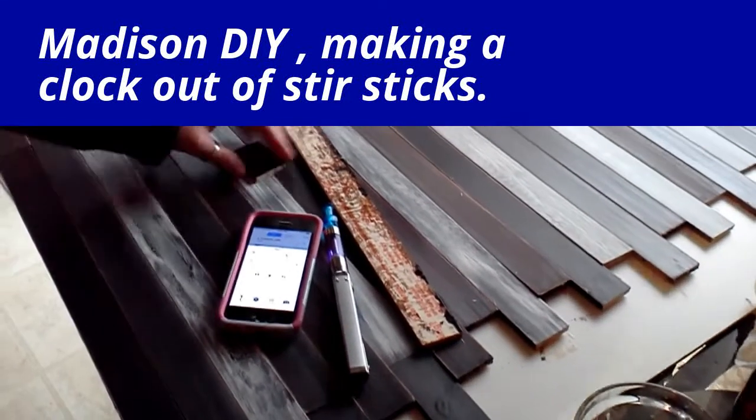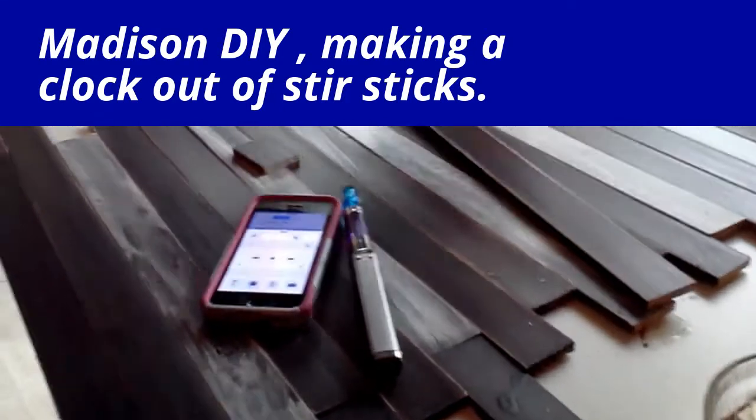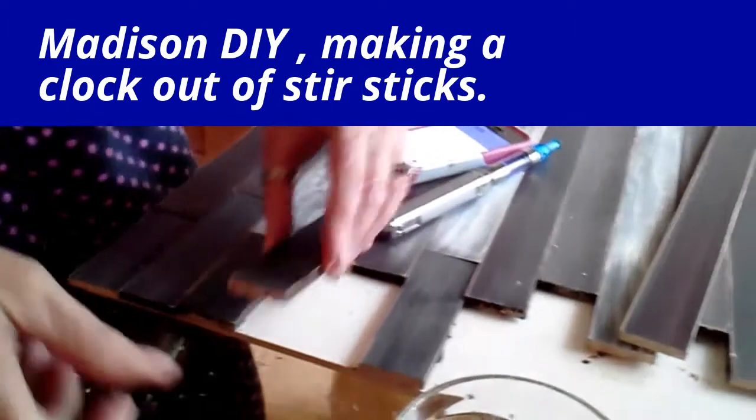I'm putting the pieces of the puzzle together. I've got all of these stained and ready to go, and I'm just cutting pieces and putting them together like a puzzle using my trusty wood glue.